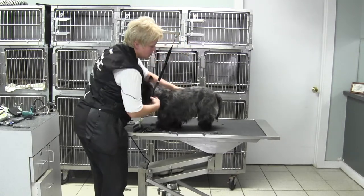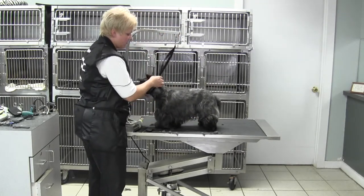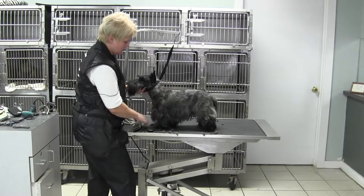We are not going to do the complete sanitary — all you're going to do is clean up the shaft, or if female, just around the vulva. We do want good angulation in the shoulders.